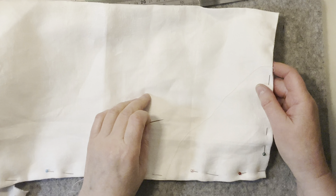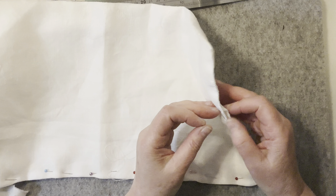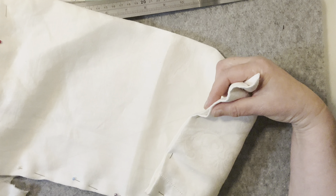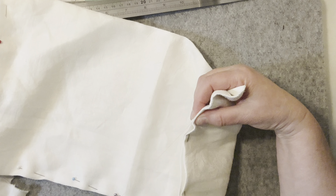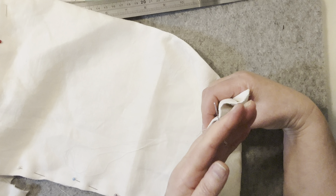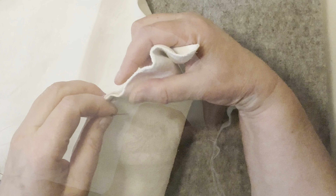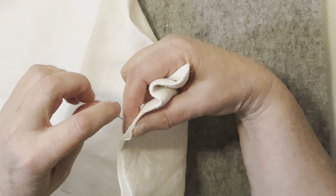There'll be an outer one and an inner one. The inner one I've made the wadding just a little bit shorter because when you put one inside, the thickness of the tablecloth and wadding pushes it out a little bit. If you make it just a little bit shorter, it's more likely to line up. With my work, I'm not trying to be absolutely perfect.